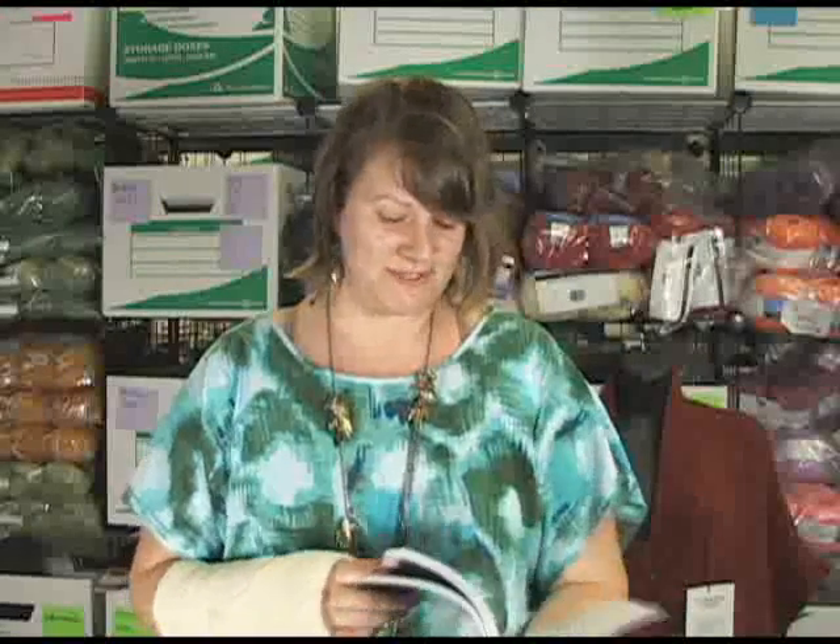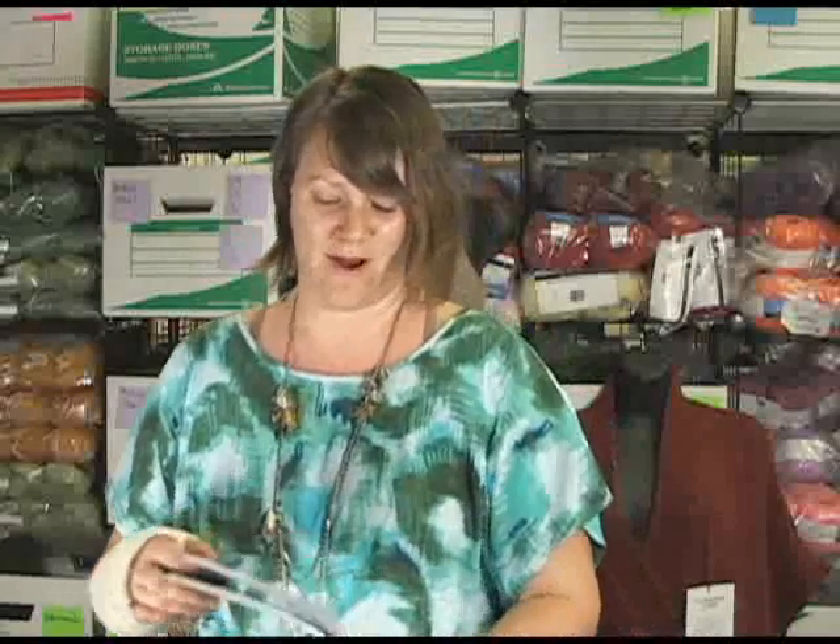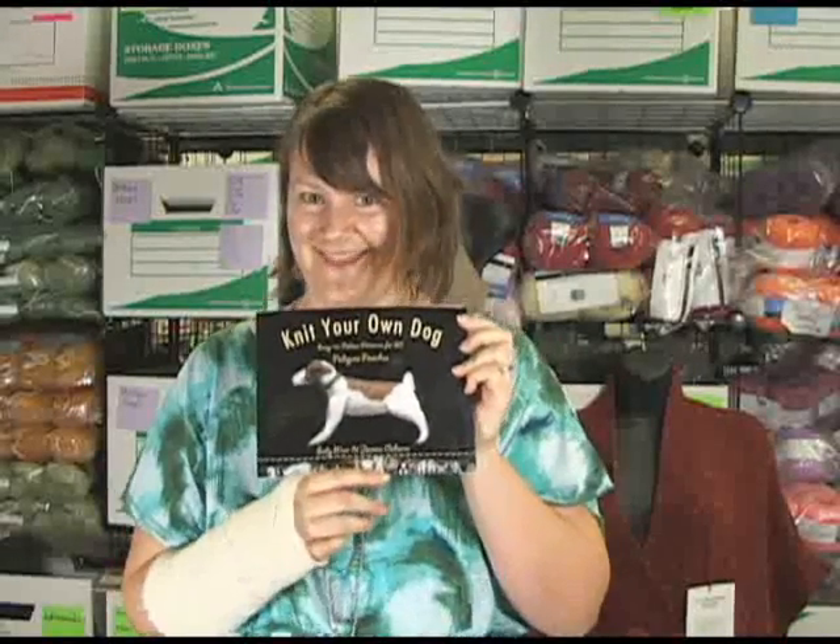So anyway, there are some really adorable dogs. There's a Labrador, a Dachshund, a Basset Hound, a Wirehair Fox Terrier — so cute. So many great options for knitting your own dog. Highly recommend it if you've ever wanted to knit a little puppy. Thanks and have a great day!